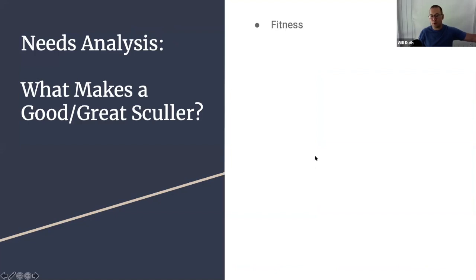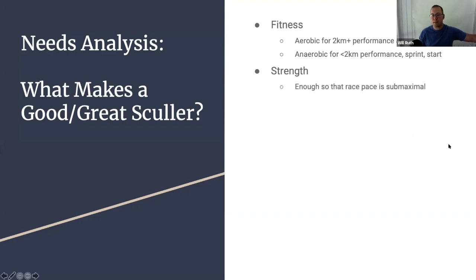In our needs analysis we can look at performance characteristics. Fitness-wise, we need more aerobic system performance for at least two-kilometer-plus performance, as well as for recovery between training sessions. A functioning aerobic system — heart and lungs — is highly important for your ability to perform and recover. We need anaerobic fitness if we're going to race for less than 2,000 meters, or in 2K races where the sprint and start are critical. The key performance indicator for strength is so that race pace is submaximal — research suggests your 2K pace is typically around 60% of your max watts.